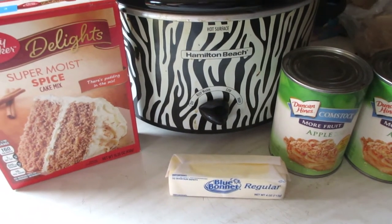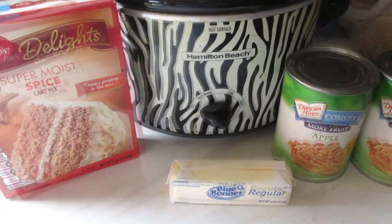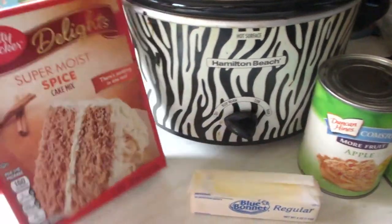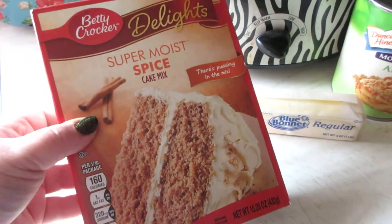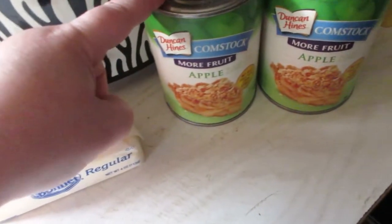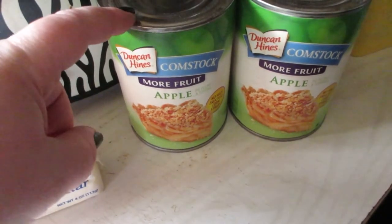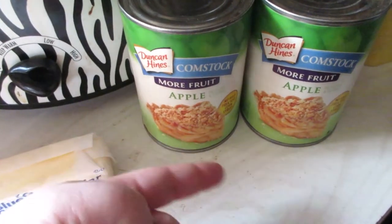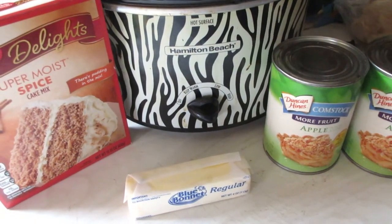Welcome back to another recipe. Today we're making a dessert — quick, easy, simple. This is an apple dump cake. You're going to need a crock pot, your favorite cake mix — we're using spice cake in this recipe — two sticks of butter, and two cans of apple pie filling. You can use any kind — the caramel version, the cinnamon, or just plain apple.